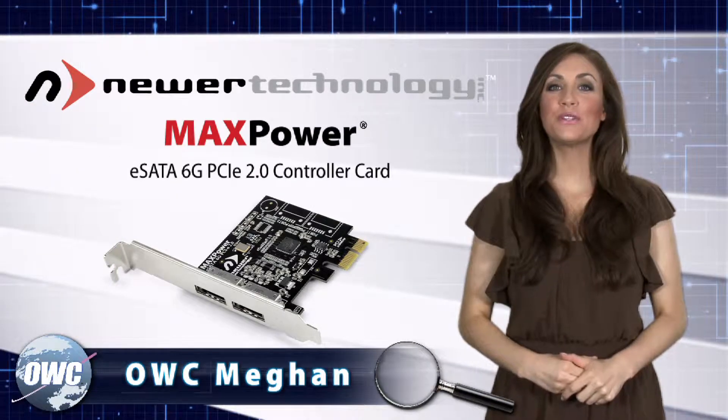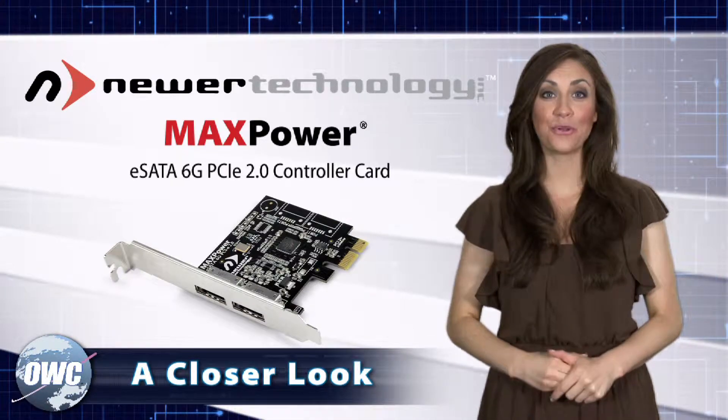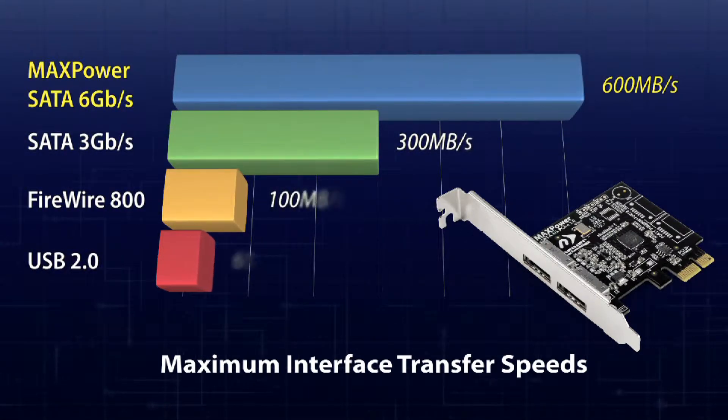OWC Megan here to introduce you to Newer Technology's MaxPower eSATA 6G PCIe controller card. Kick up your Mac or PC's performance by adding this powerful little card for the fastest Mac Pro data interface available.